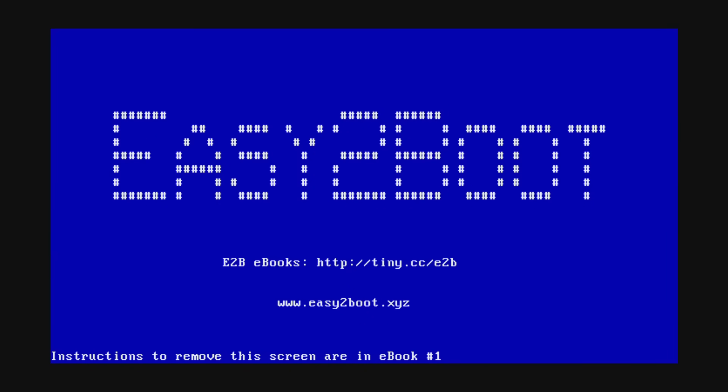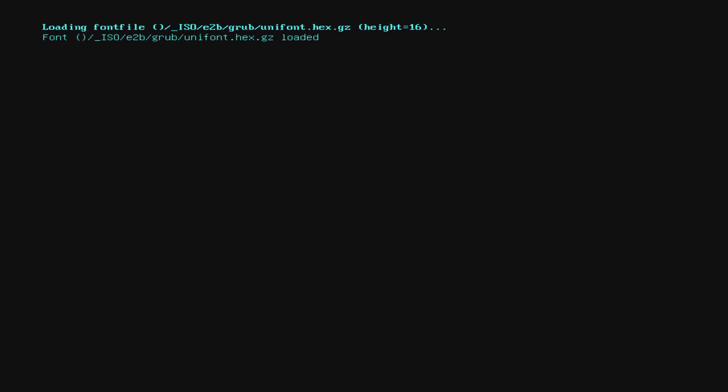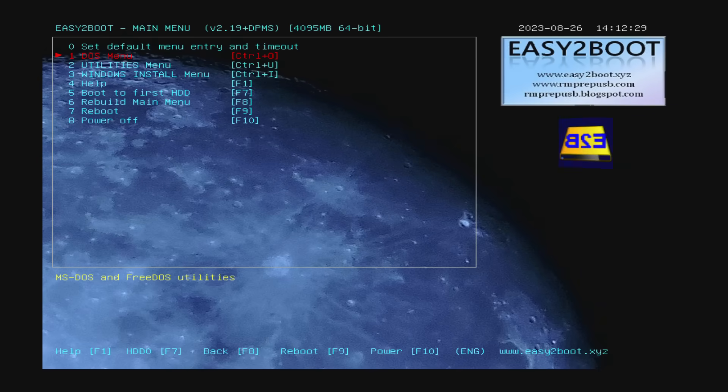I'm using EasyToBoot to install Windows XP from a USB thumb drive. Pro tip: hold down the Shift key when you see the EasyToBoot splash screen — it will load a USB 2 storage driver for higher performance, because out of the box on this mainboard you're only getting USB 1 speeds.